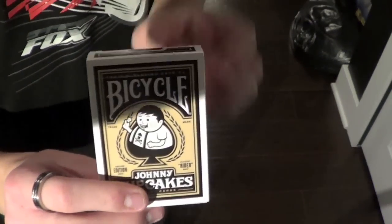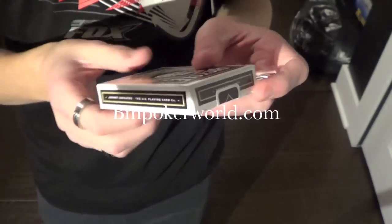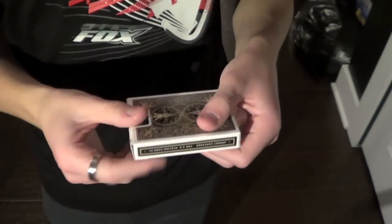Hey guys, Reviews for Decks here, and this is my review of the Johnny Cupcakes deck. This is a nice deck you can get at VM Poker World, with the link in the description. So let's get right into the cards.